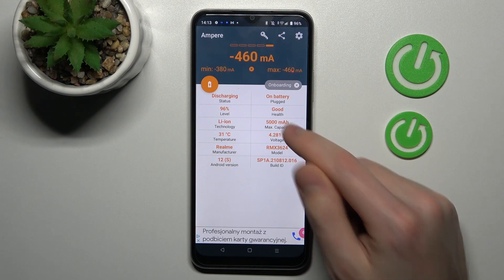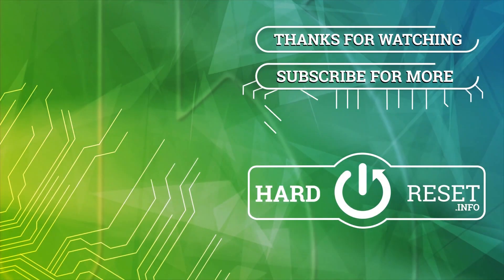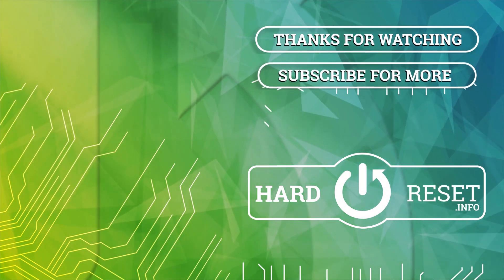Our battery health is good. And that's it — thank you for watching, leave a thumbs up and subscribe to our channel. Thank you!